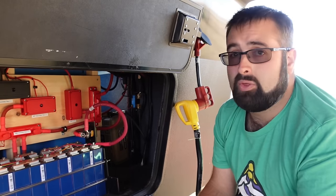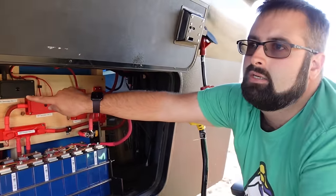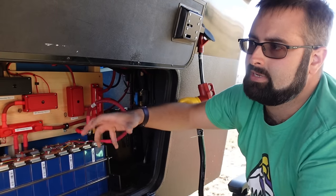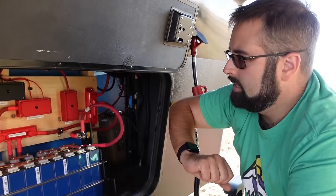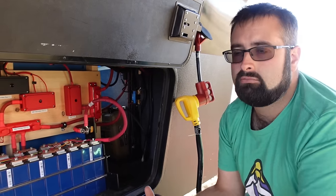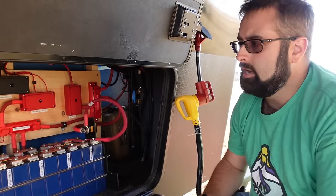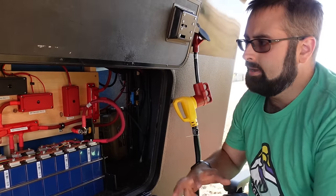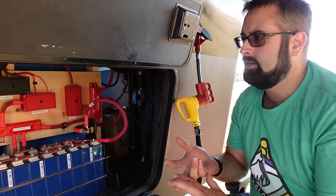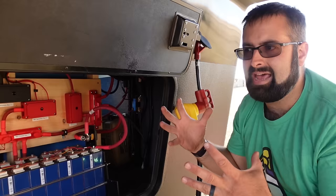I have a fourth shunt right here. This measures DC current that is not going to or from the inverters — so anything else on the 48-volt system. That's things like my converter to the 12-volt system, because everything in the RV that's not running on 120-volt standard residential power — which is what the inverters create or shore power provides — runs on 12 volts. Your lights, the toilets which are macerator toilets, fans, furnace, thermostats, all those control systems — everything like that is 12-volt.